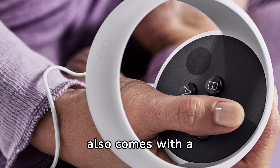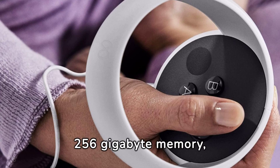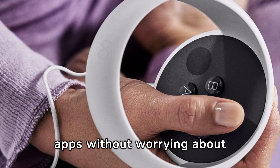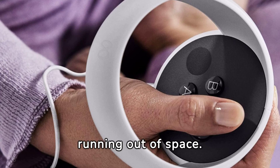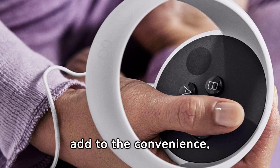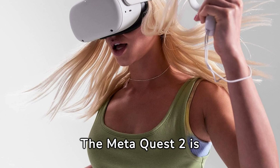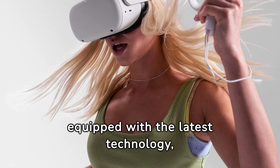The headset also comes with 256GB of memory, allowing users to store a large number of games and apps without worrying about running out of space. The built-in speakers and microphones also add to the convenience, eliminating the need for any additional audio devices.